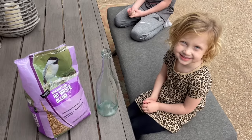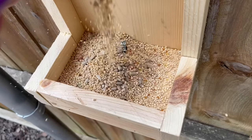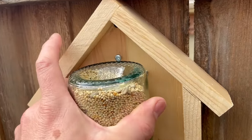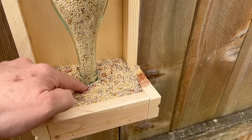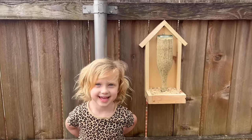Now we're gonna fill it with bird seed. Also fill the bottom of the feeder. Now set the bottle down on the screws and snap it in place. So as the birds eat this seed it's gonna open up the bottom of the bottle and this is gonna fall down to replace it. Thanks for watching.